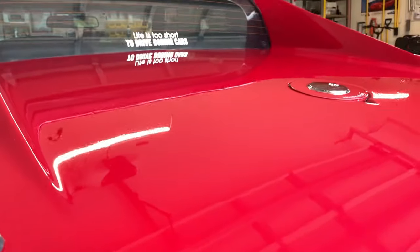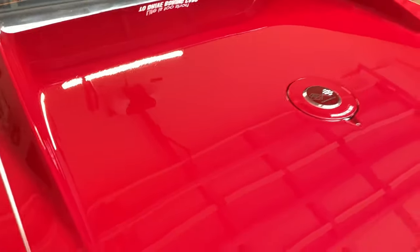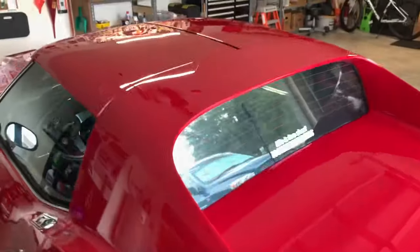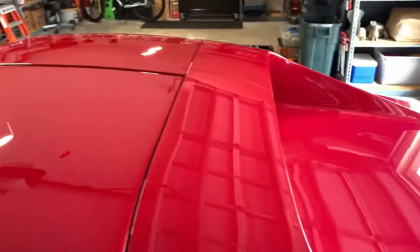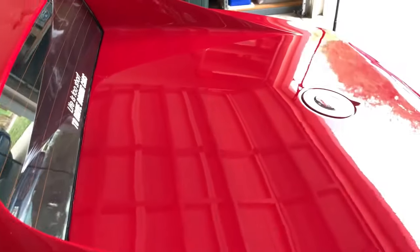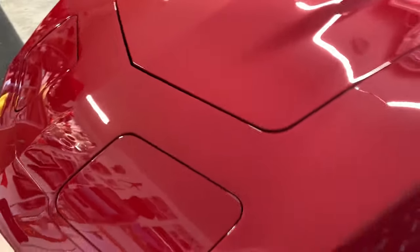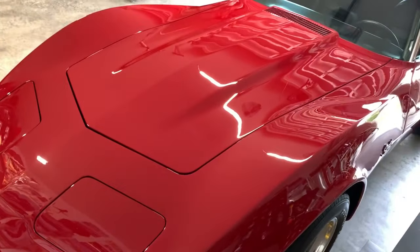It's pretty hard to tell, I suppose, with so many reflections and less than ideal lighting conditions. It is looking good though. So the roof is done, the rear deck is finished, these sections are also done. The hood and the top portions of both fenders are done.